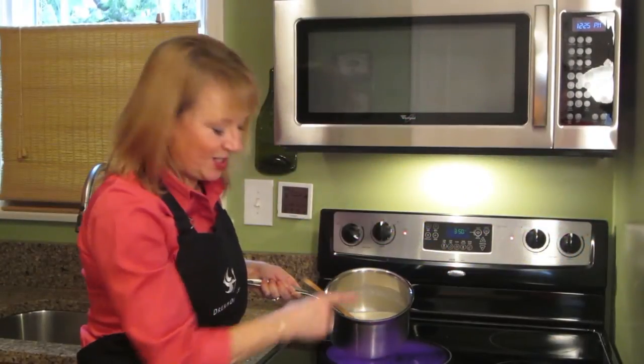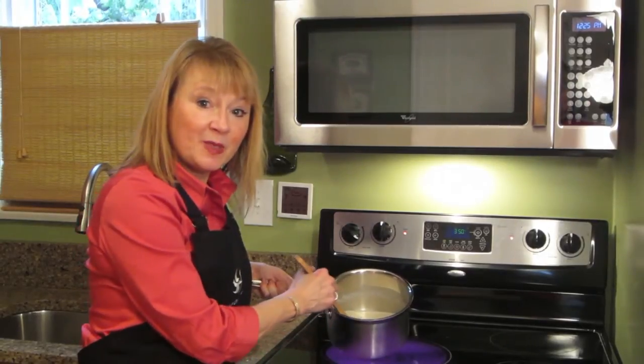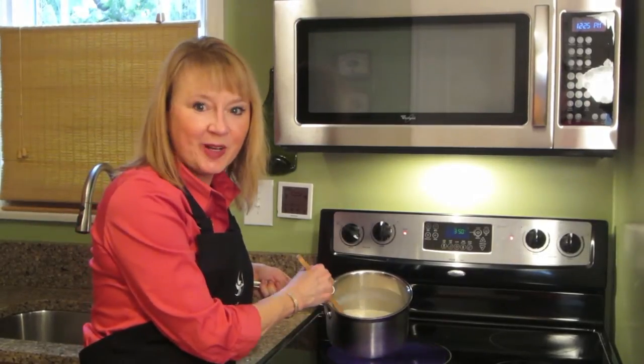While my pub style chicken is finishing in the oven, I'm just going to simmer these potatoes for about 15 to 20 minutes.